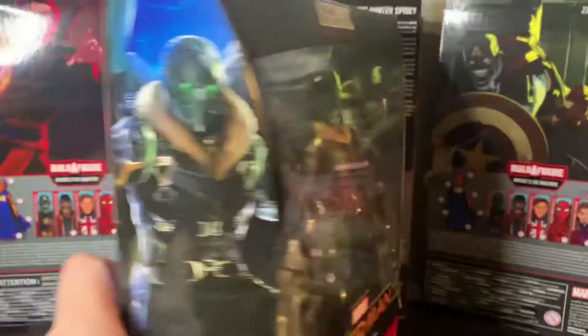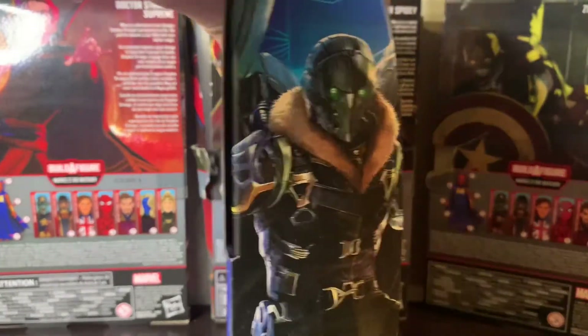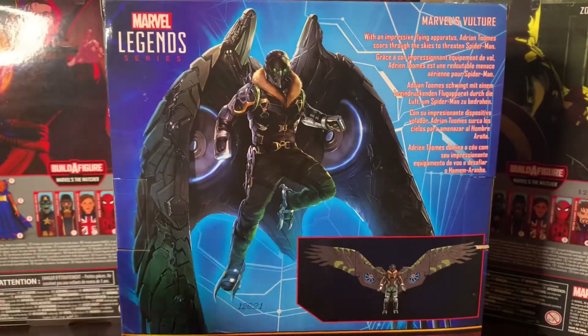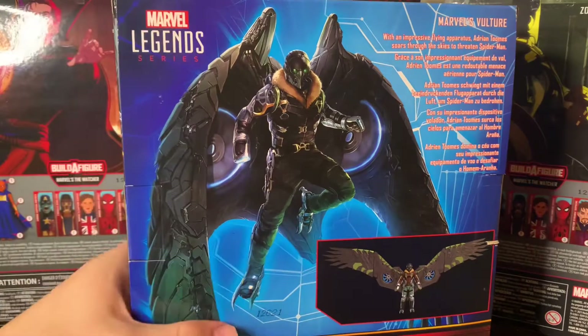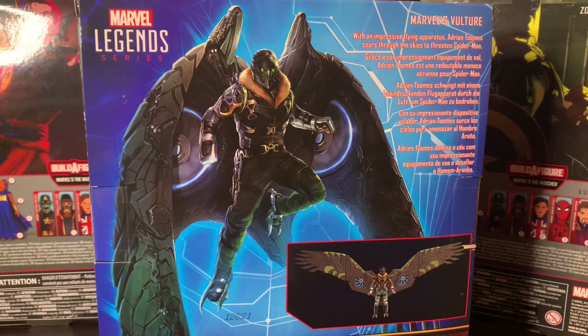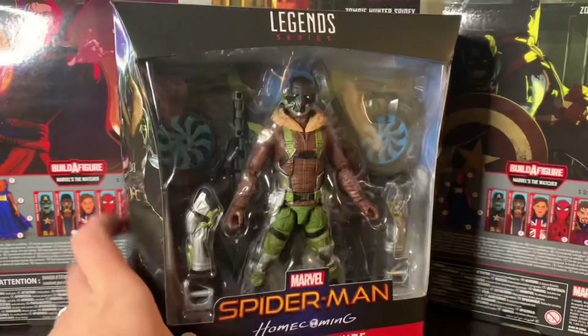Taking a look at the box, you can see Spider-Man Homecoming, Marvel's Vulture, Hasbro, four and up. On the sides you get this cool art of the Vulture — very nice, same art on the other side as well. The top has the Spider-Man Homecoming logo. On the back you get a really cool picture of the Vulture with an impressive flying apparatus — Adrian Toomes, scourge of the skies, threatening Spider-Man. Very dope. Would have been cool to get a Michael Keaton head, but whatever.